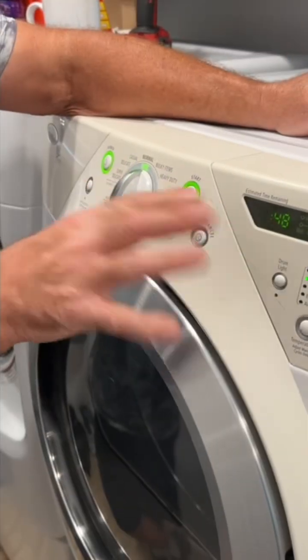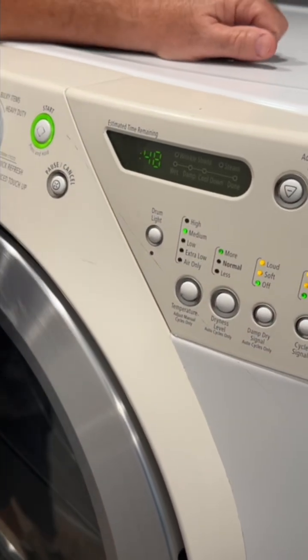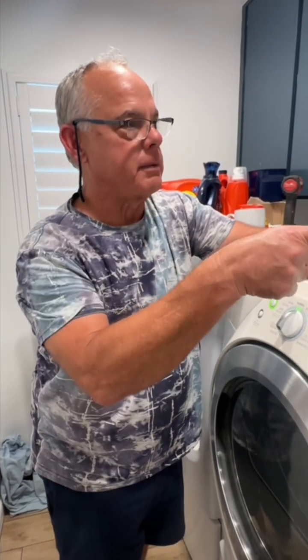There it is — no flashing, no errors up here. It's working! Fix-It-John, thanks for watching. Moving on to the next project.